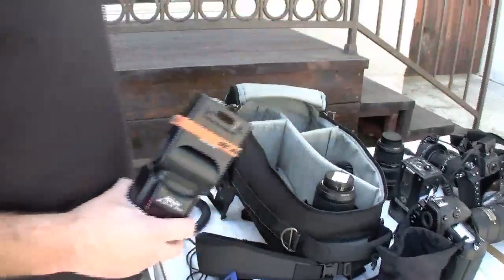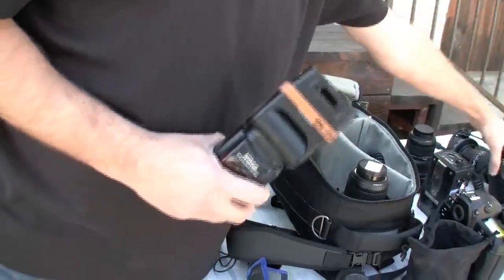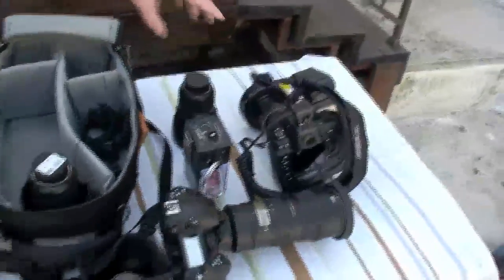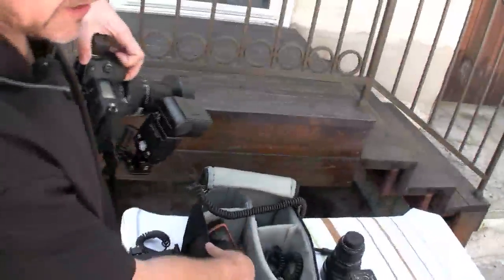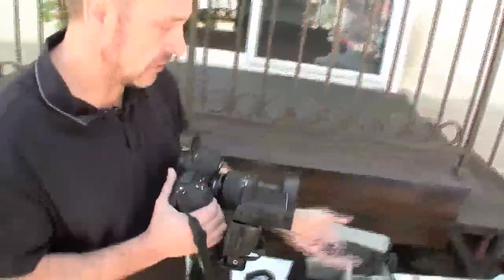I have the second body out here rigged up and ready to go. Obviously because this bag is so small I can't get two bodies in it, so I am carrying one camera with the backpack. Just remember that this bag won't be packed as heavily as it was when we opened it.